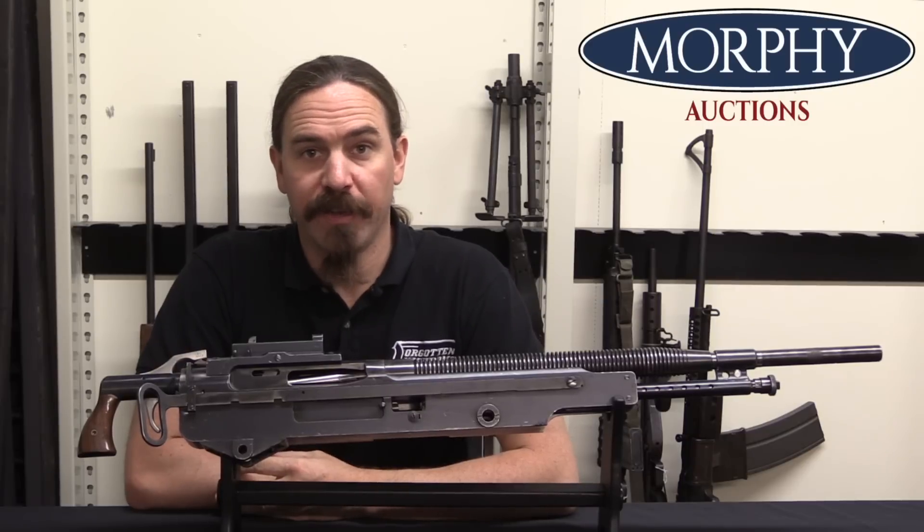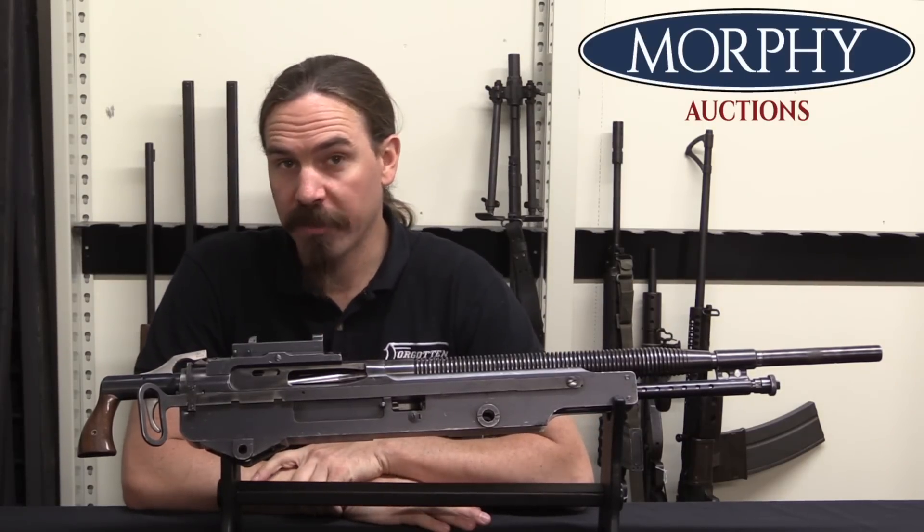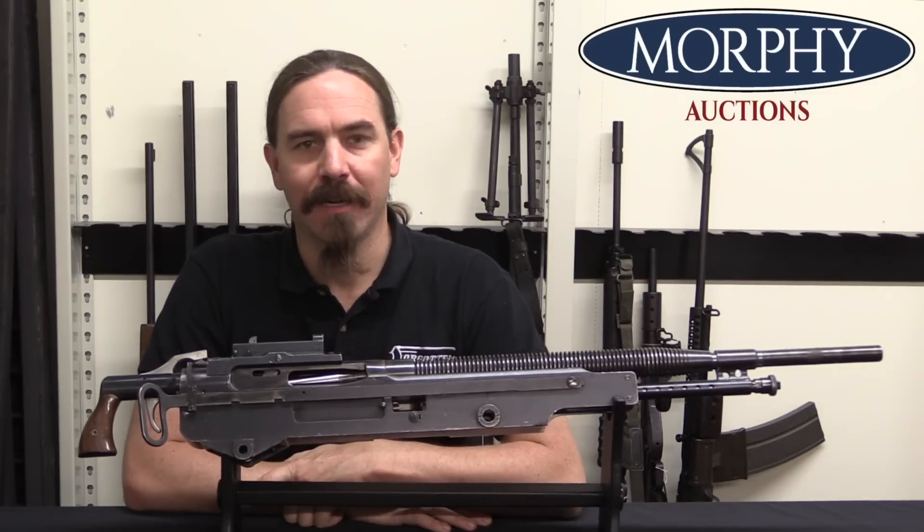Hi guys, thanks for tuning in to another video on ForgottenWeapons.com. I'm Ian McCollum, and I'm here today at Morphy's taking a look at a Marlin Model of 1917 machine gun.